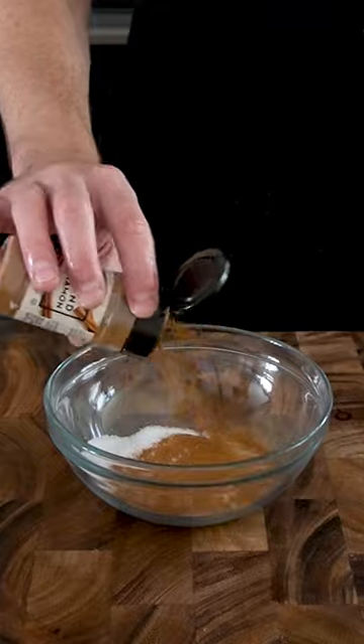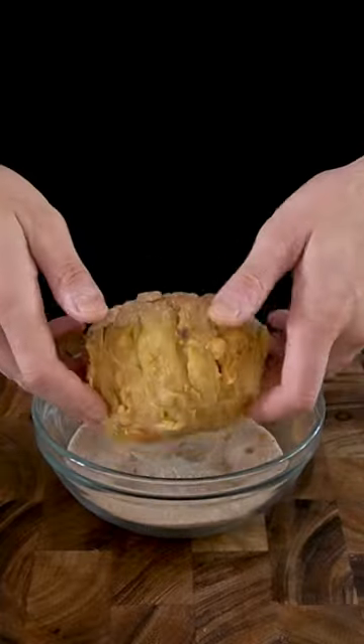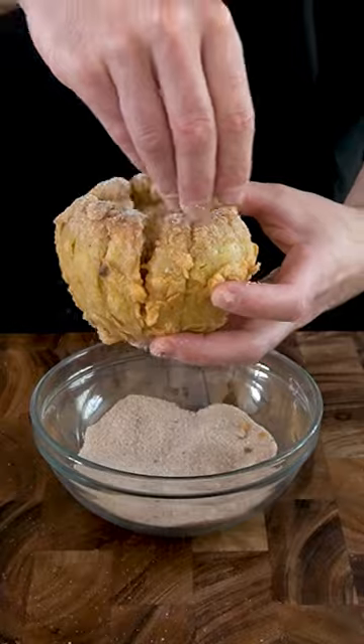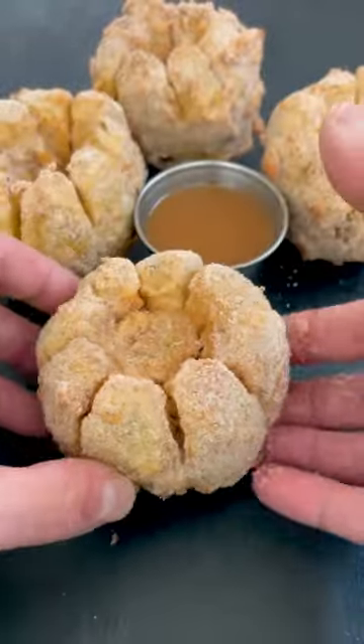In the meantime, make the cinnamon sugar by combining one cup of sugar with two tablespoons of cinnamon. When the apple is done frying, toss it in the bowl of cinnamon sugar and thoroughly coat it. Each piece of this blooming apple is like biting into an apple pie — and even better with some caramel.